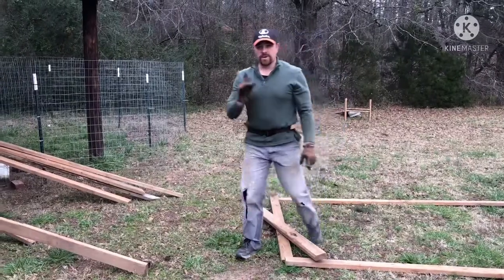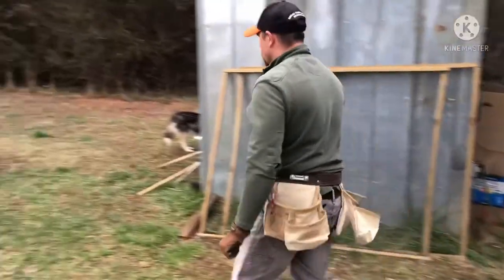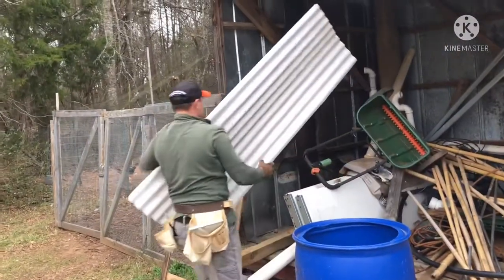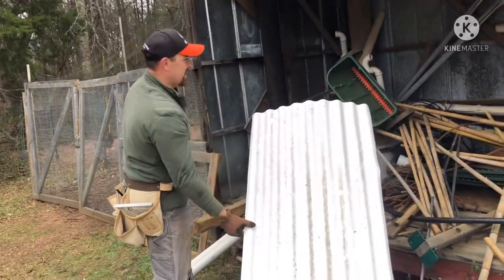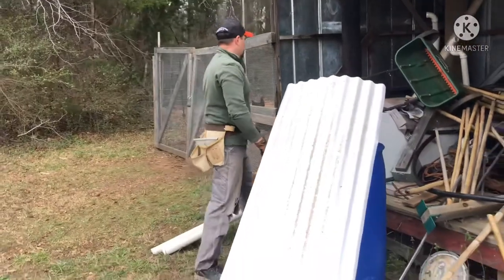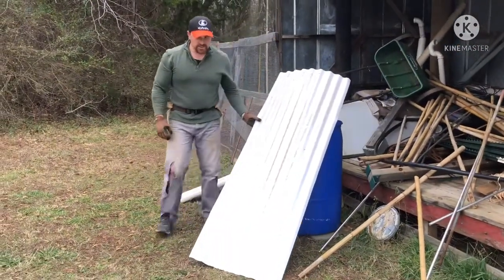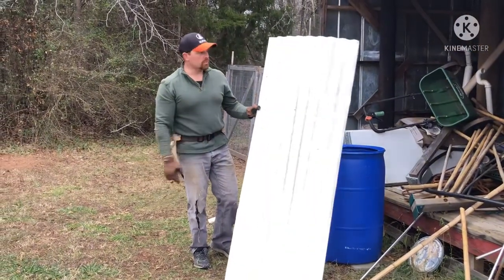I do have a piece of roof paneling over here, so let's take a walk and see if it's going to be adequate for our needs. That's not big enough — I was expecting more. I thought I had another piece out here but I don't, so we'll probably have to buy a piece. We've used this type of paneling on our chicken tractors and on our mobile chicken coop as well.